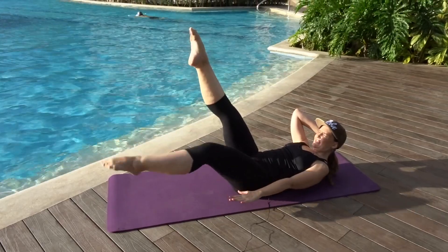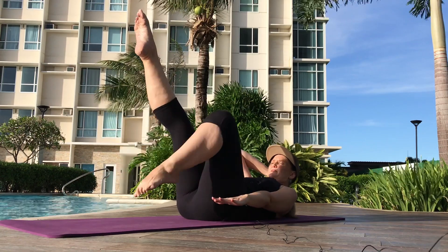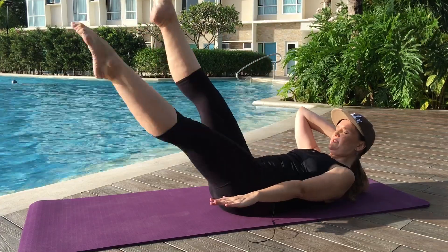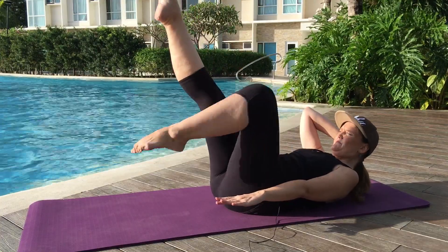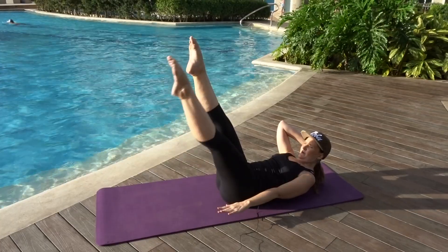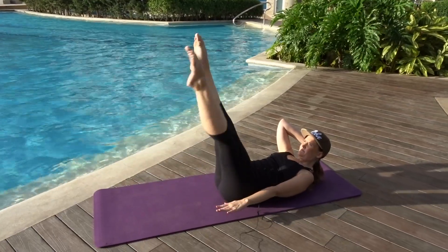Here we go — down, bend it up, one. Down, bend it up, two. Little bicycle here — down, bend it up, three. Down, bend it up, four. Last time — down. And reverse: bend, reach it up, one. Bend, reach it up, two. Bend, reach it up, three. Bend, reach it up, four. Last time — bend, reach it up, five.